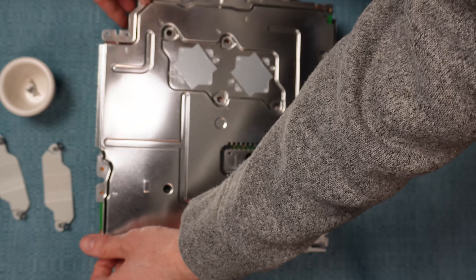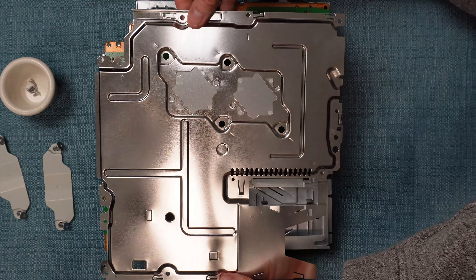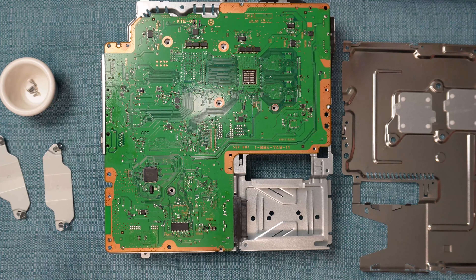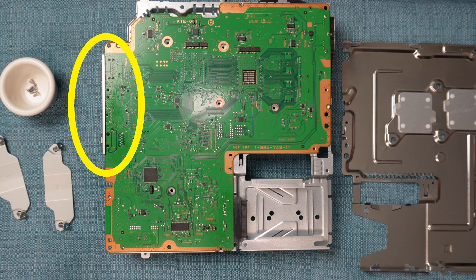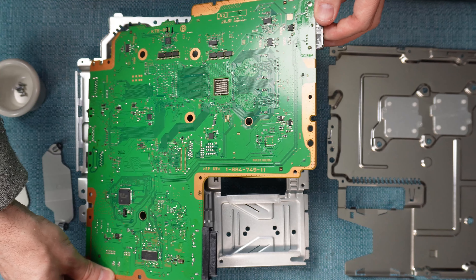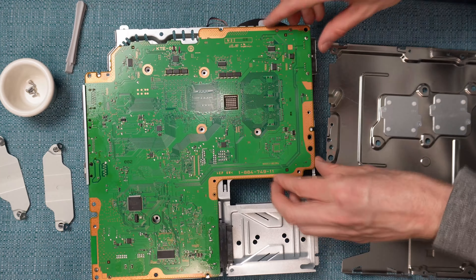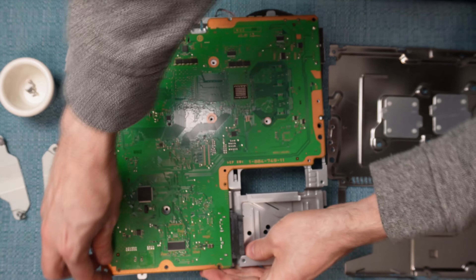With the screws removed you can now remove half of the metal. The final step is to remove the board from the other half of the metal, but here you have to be very careful. There are ports on the side of the board that go through the metal, so you need to make sure you're pulling those out through the metal as you pull it apart. Also, there is thermal paste between the board and the metal, so if it has dried up it may have become glue-like — pulling up the board from one spot might break the board. You may have better luck applying heat to the middle of the board. The best approach is to lightly pry each side of the board to loosen its grip.